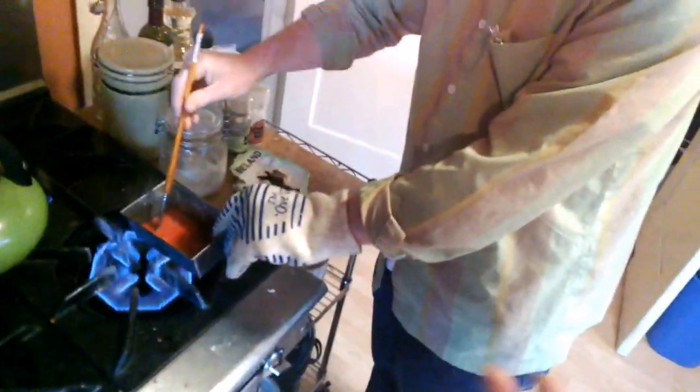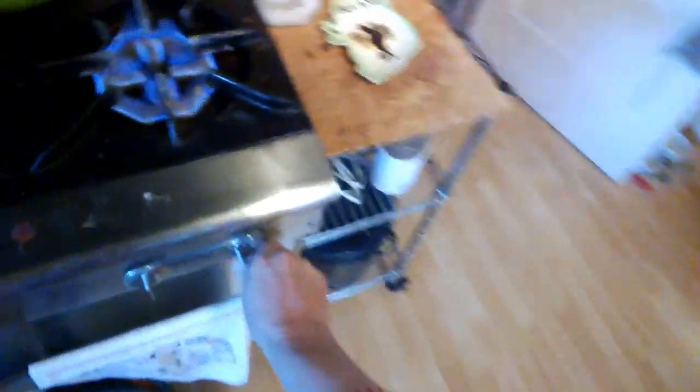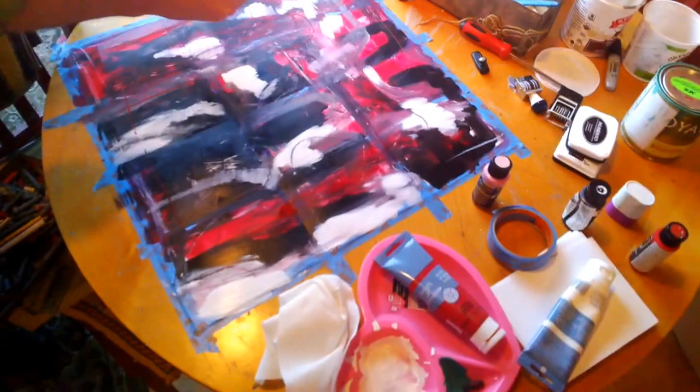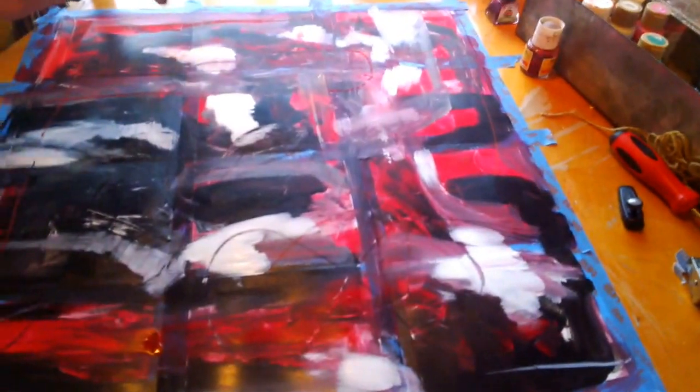And then when you're done, you heat it up and the wax melts away. That smell is kind of nostalgic actually — I made candles when I was a little kid.